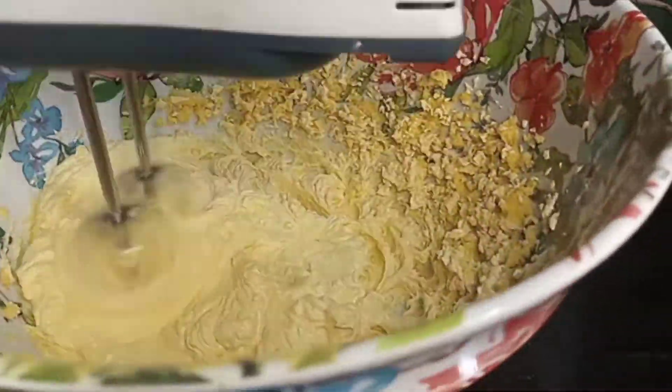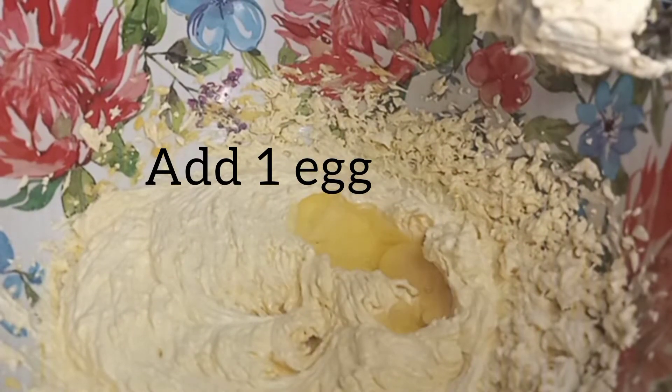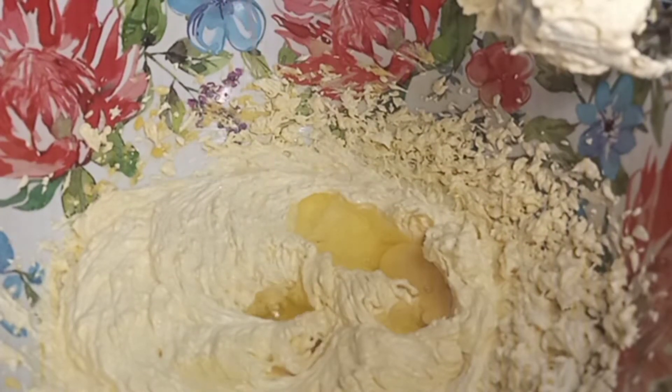Today we'll be making cakes in a foil pan. A lot of people want to know how to make a cake in a foil pan, but make sure you get an original foil pan because anything can go wrong if your foil pan is not original.